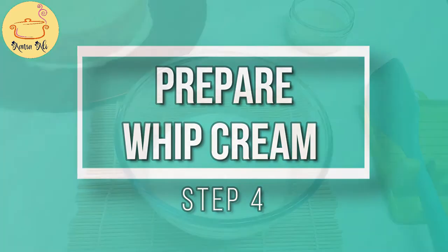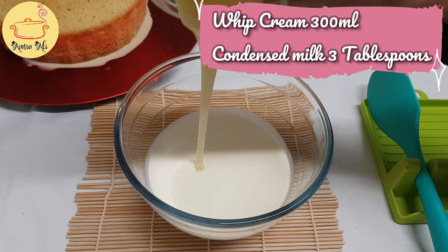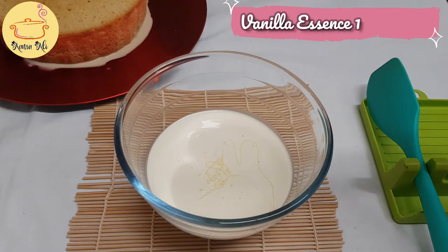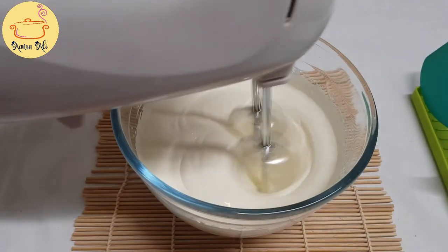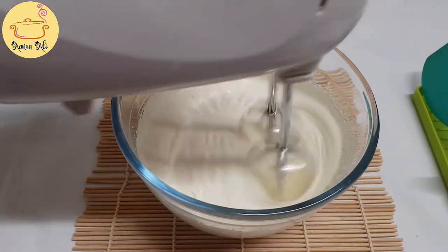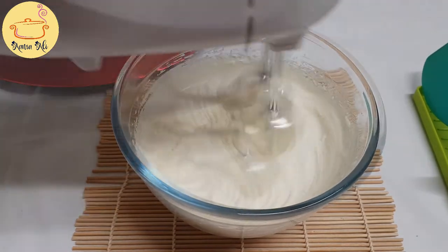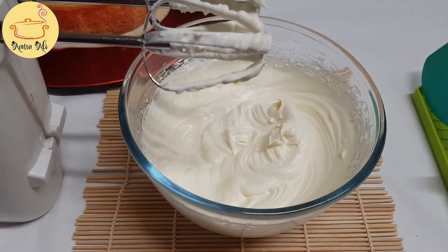Now we have to prepare our cream mixture. This is whipped cream. To that I'm going to add my leftover condensed milk, a few tablespoons, and vanilla essence, one teaspoon. Now I'm going to whip this cream until soft peaks — we don't want stiff peaks, just soft peaks.